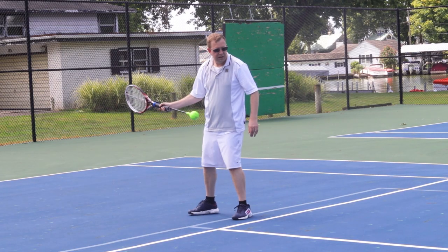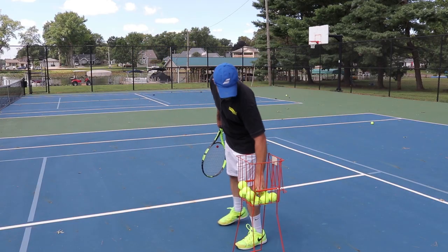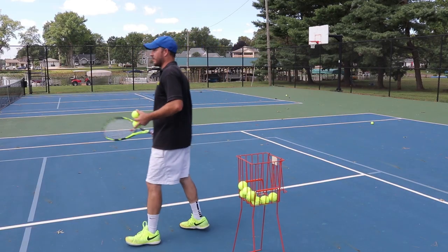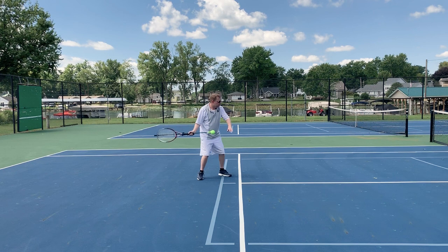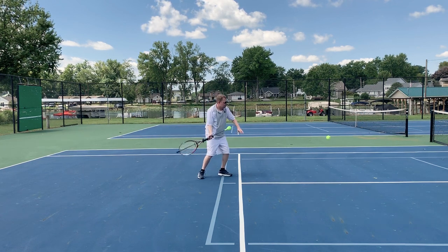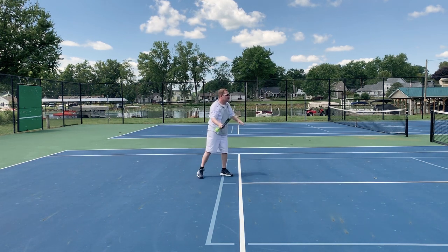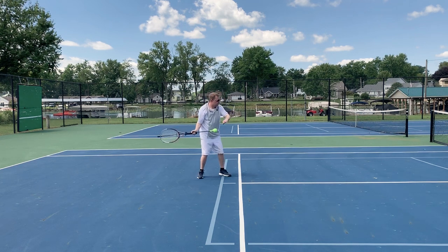Turn your feet a little more at an angle — other way, face there, that's it. Ready — there, that's it right there. Good, just finish at the target. Perfect. Again, just finish at the target. Perfect — swing out to the cones. Good.